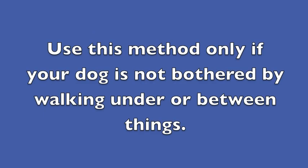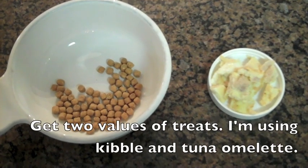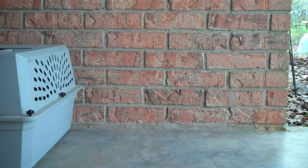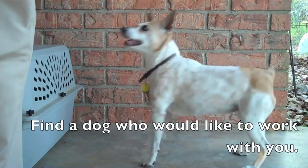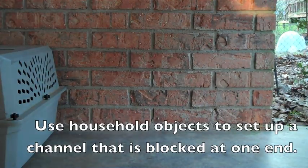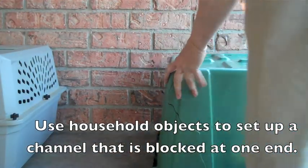Use this method only if your dog is not bothered by walking under or between things. Get two values of treats — I'm using kibble and tuna omelet. Find a dog who would like to work with you. Use household objects to set up a channel that is blocked at one end.